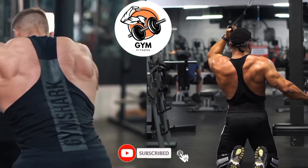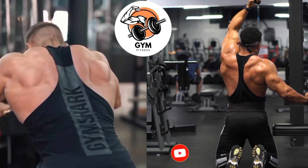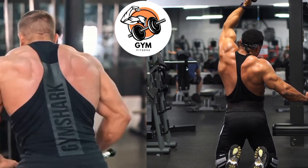Welcome back to my channel. Amazing viewer, in this video I will guide you through a step by step process of back workout. So enjoy the content and find value from the video.